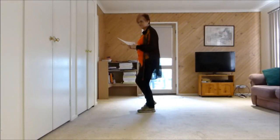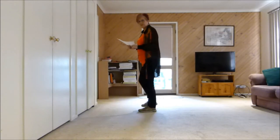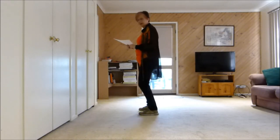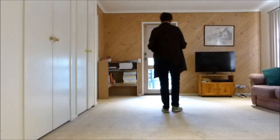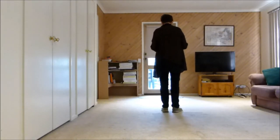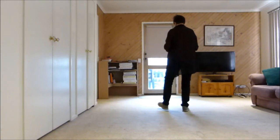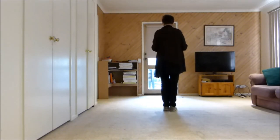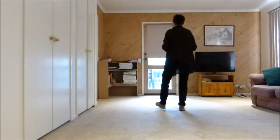Now we have heel jacks. We step to the side, tap our heel, step on our right, bring our left together. Step left to the side, tap our heel, step on our right, bring our left together. So we've done our touch, back, heel, and step, back, heel, and step. The counts are and 5, and 6, and 7, and 8.